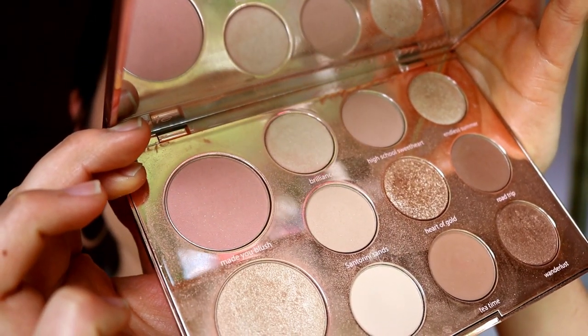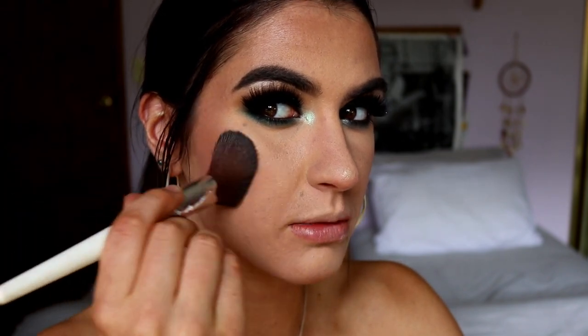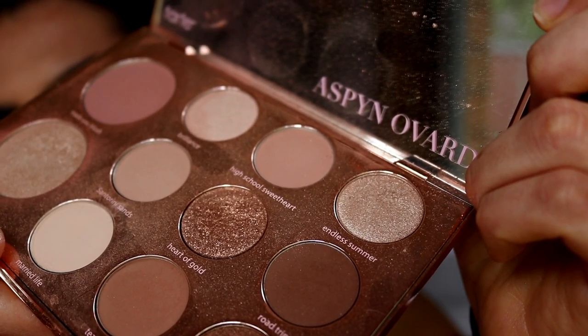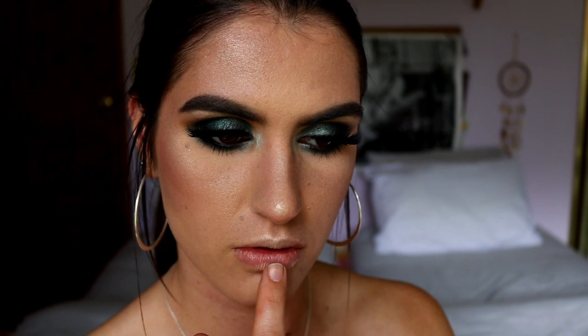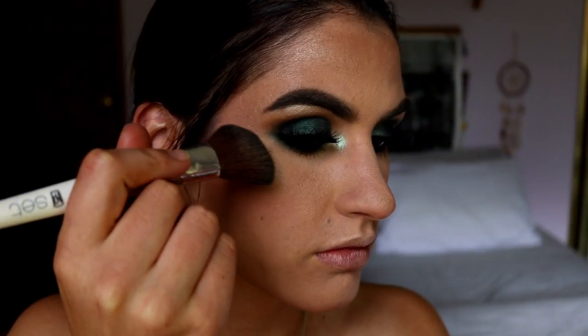Before lips I'll finish the face with blush and highlight. I want something a little rosy with this green eye — a muted rosy tone — so I'm taking the Made You Blush blush from my Aspen Ovard palette and stippling it towards the back of the face. For highlight I'm taking the eyeshadow Endless Summer — an almost gold-silver shade — and applying it to the high points of my face. I especially love hitting the cupid's bow because it makes your lips look so much fuller. I also take Pure Soul just on the high points of my cheekbones for a bit of extra glow.